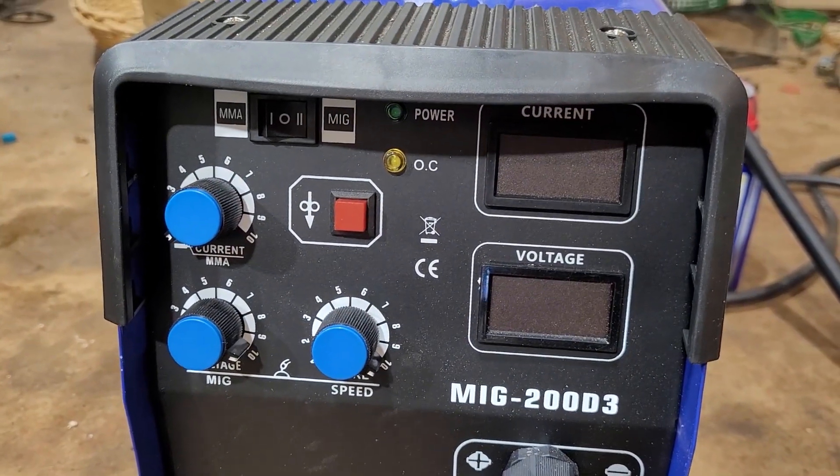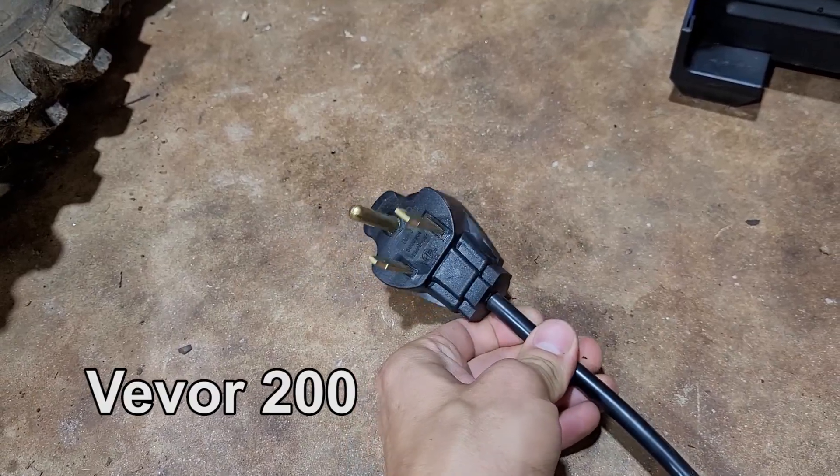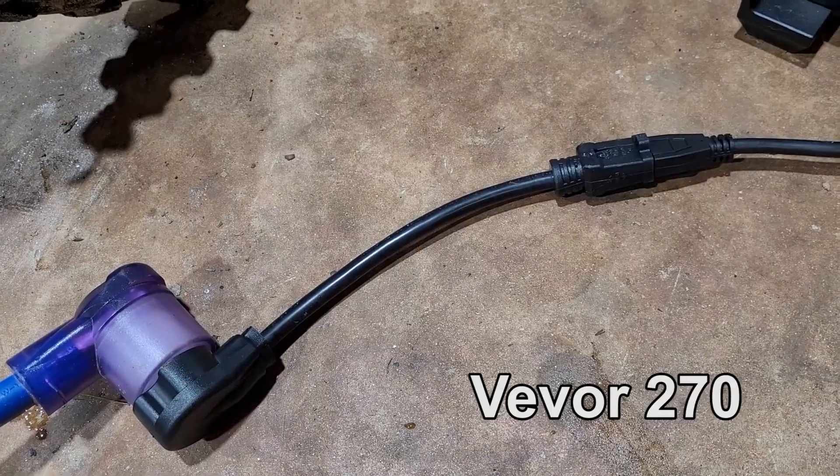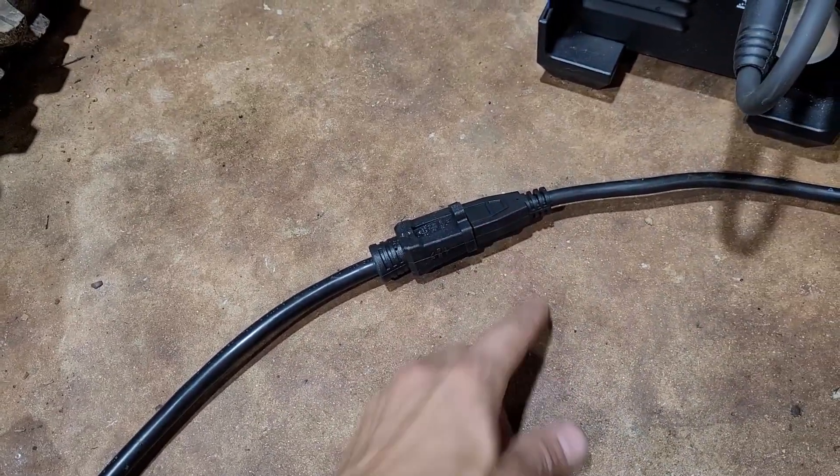Here are the controls on the 200. Here are the controls on the 270 — the only difference is the Burnback MIG. This 200 is 220 volts only. The 270 is dual voltage; it has an adapter in the box that goes from 220 to 110, so you can do 110 or 220.